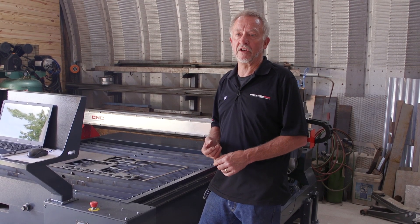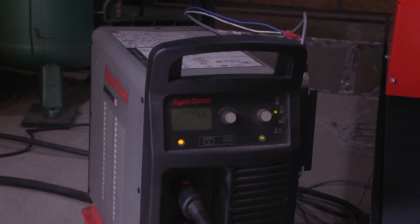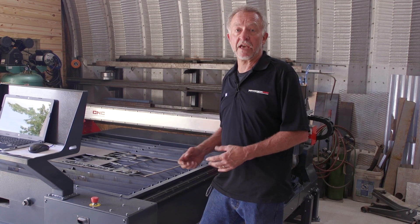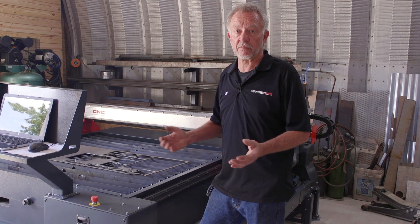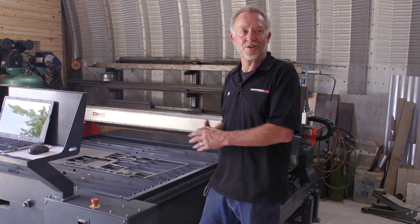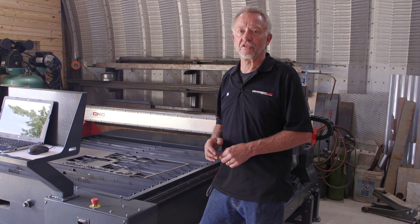Last but not least, same thing with plasma cutters. From the Hypertherm line, there's the 45 amp plasma — the Powermax 45 XP — the 65 amp, the 85 amp, the 105 amp, and a 125 amp air plasma. Beyond that, you can go up to 800 amp plasma cutting machines if you need to cut six-inch stainless steel, though you're not going to do that on a Maverick CNC table. So there are a lot of choices out there — let the experts at Maverick CNC help you make the right ones for plasma, cutting table size, and pricing that makes sense.